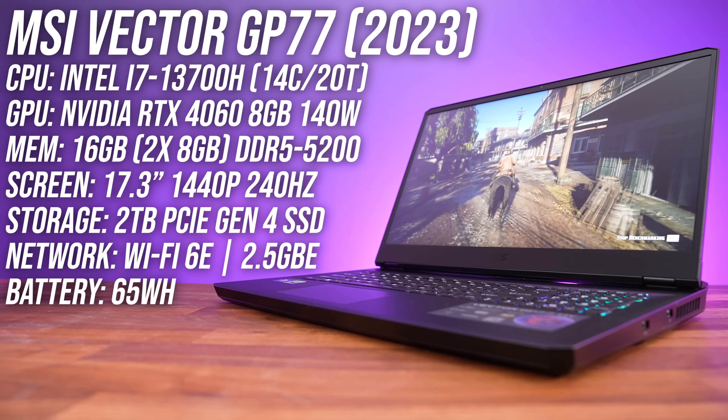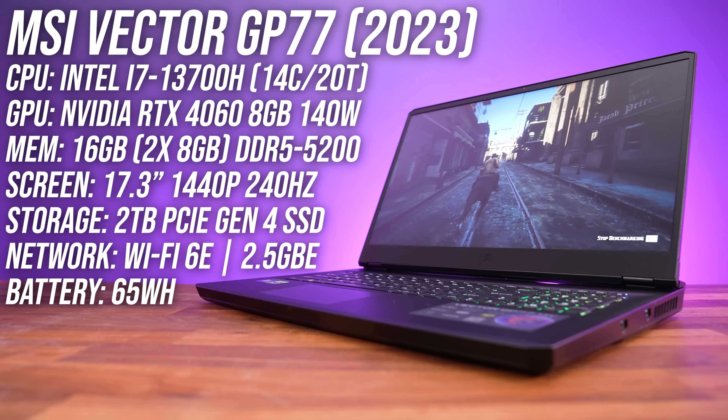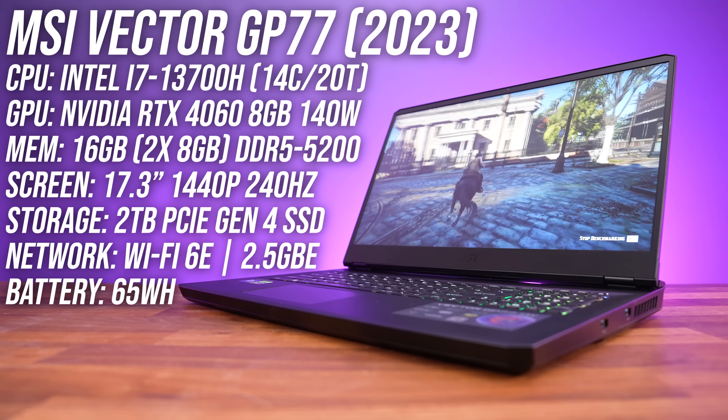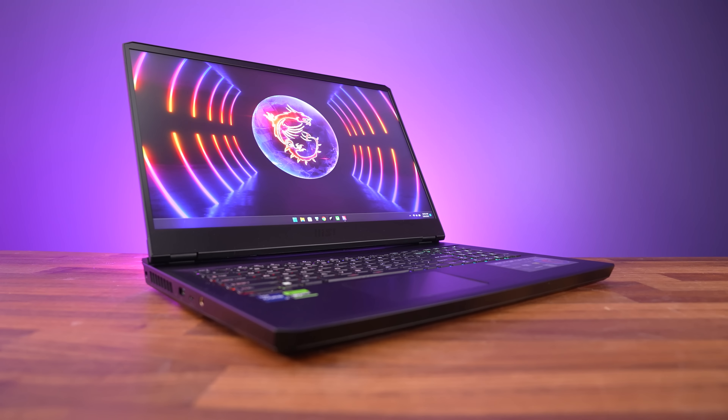The configuration I've got has an Intel Core i7-13700H CPU, Nvidia RTX 4060 graphics, 16 gigs of memory, and a 17.3 inch 1440p 240Hz screen. You can check out other options at different price points with the link below the video.